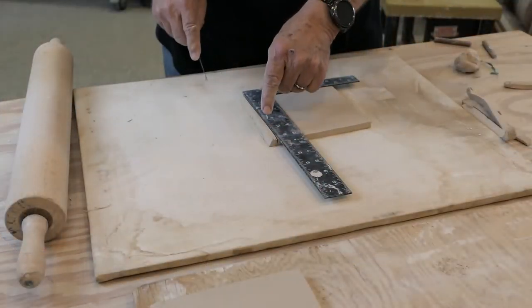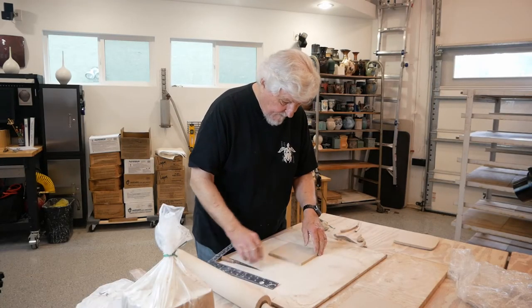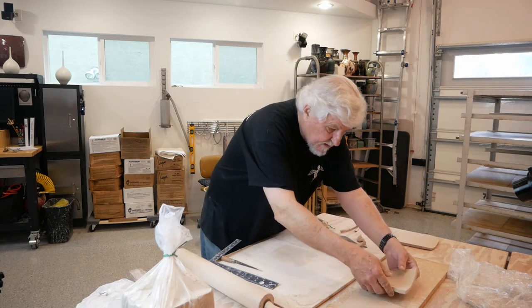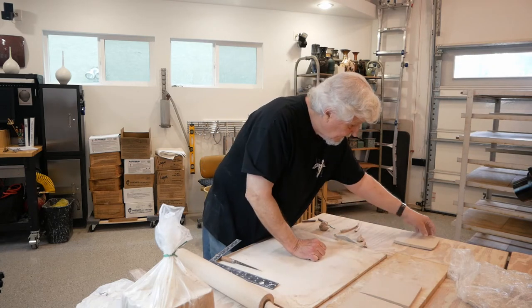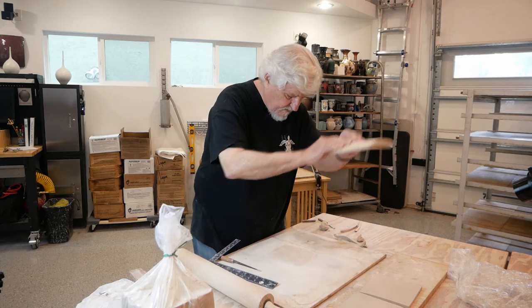Remember, they don't have to be exactly six inches and they don't have to be square. These are one-of-a-kind pieces so you could certainly do different shapes. I'm just going to stretch this one a little bit to begin with.